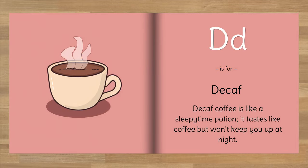D is for Decaf. Decaf coffee is like a sleepy time potion. It tastes like coffee but won't keep you up at night.